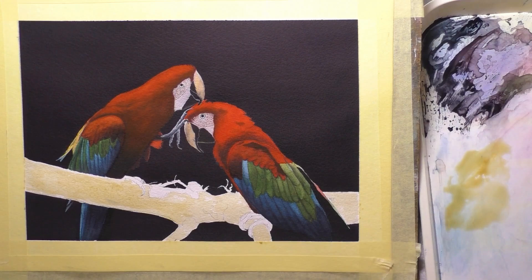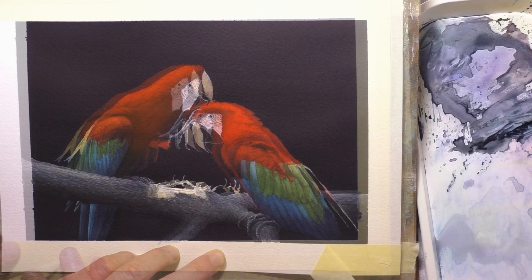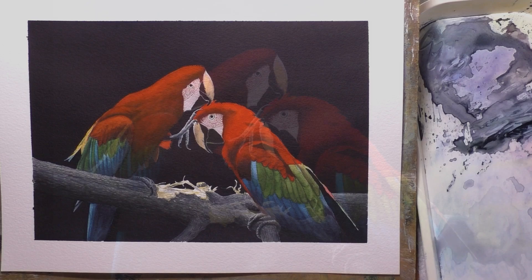Just peeling the tape off now and we'll see what we're left with. I love this moment — it's really nice just to peel that tape off and see that nice white border, and you get a really nice idea of what the painting looks like. There we go — there's the finished painting. I hope you like that. Thanks very much for watching everyone, take care and I'll see you in the next one. Bye for now.